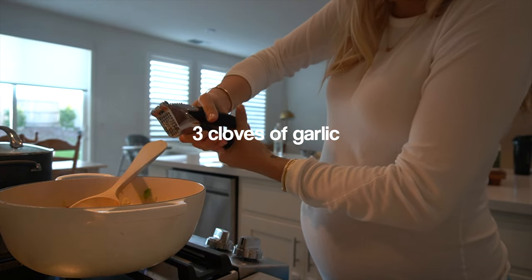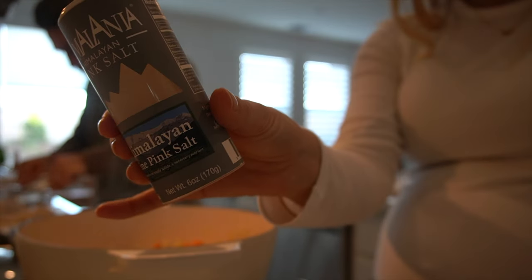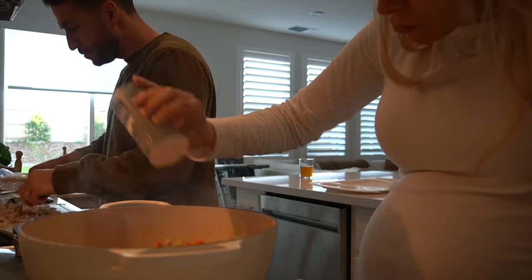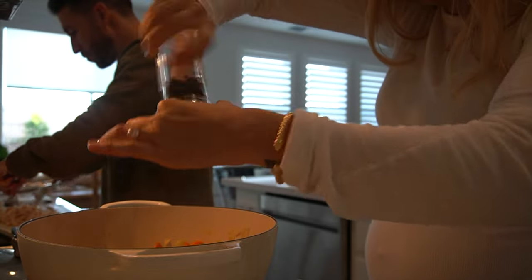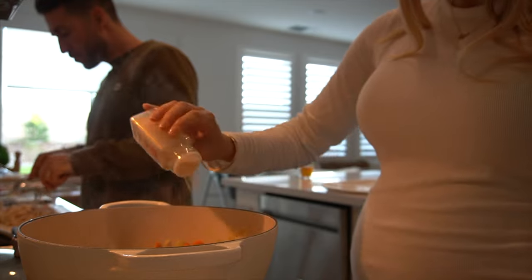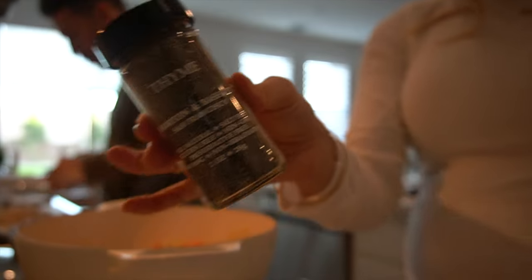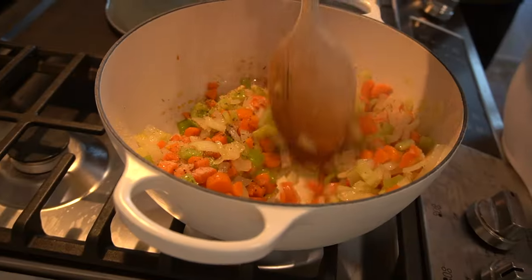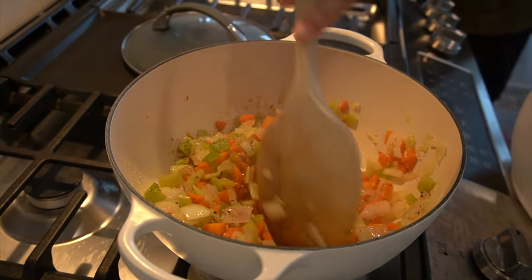Make sure your stove isn't set too high because you don't want the garlic to burn. Next up, time for the seasoning: first adding some sea salt, some crushed black pepper — all to taste — and then garlic powder, one of my favorites. And this is the key to the recipe: thyme, because we all need a little more of it. I love thyme. You can use fresh thyme, but dry thyme is just as good. It gives that light, fresh flavor to the pot pie.